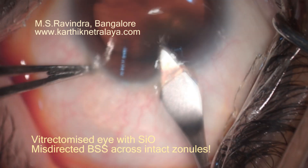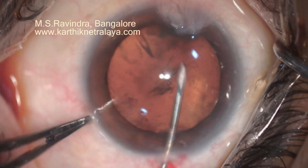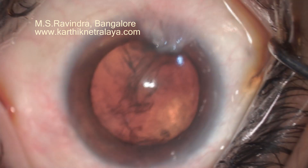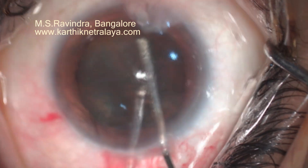This unique video shows the fluid misdirection during surgery — a very rare capture of an image. There is a 2.8 millimeter translimbal keratome entry, CCC followed by hydro dissection.